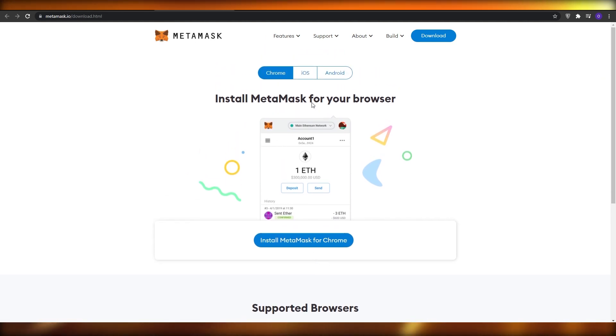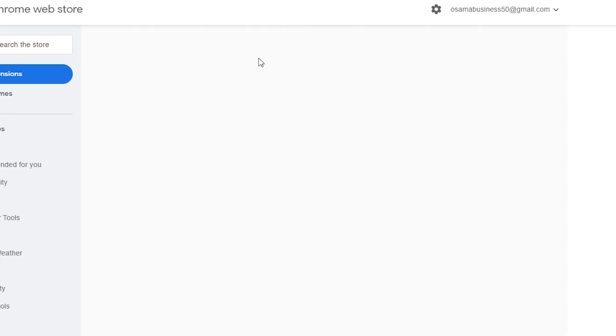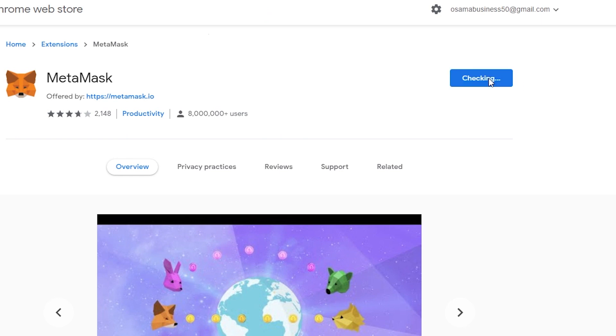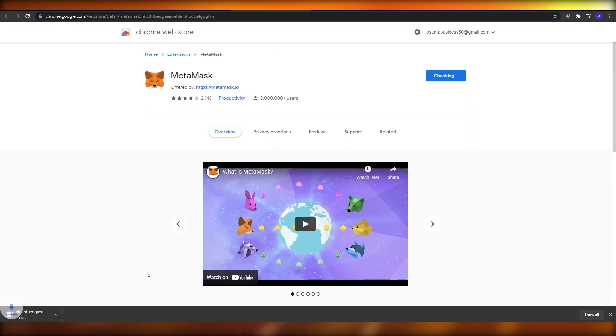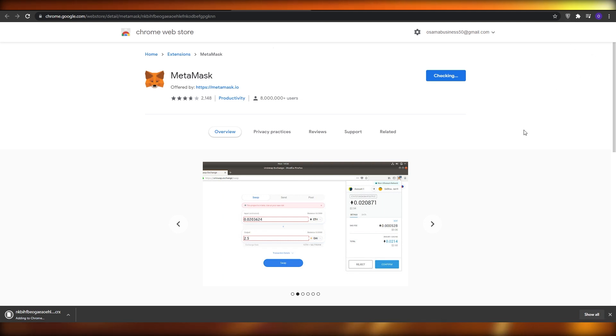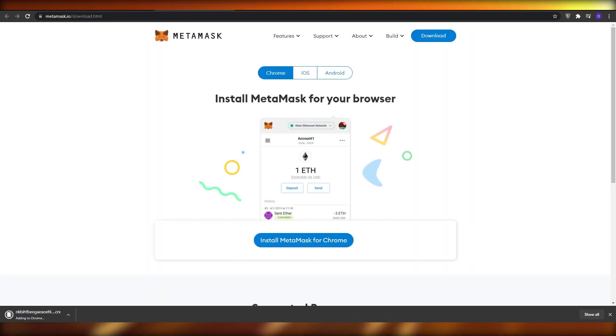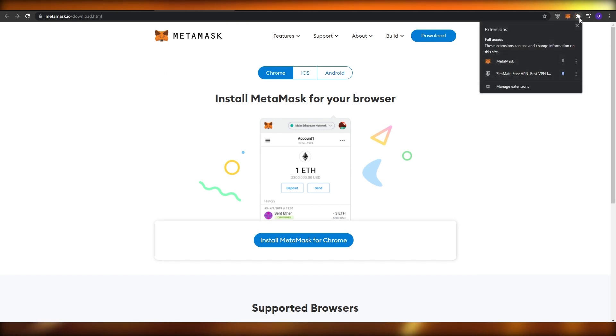Over here you can install MetaMask for Chrome, or download it for Windows or Mac. I'm going to click Download and install the Chrome extension. Click 'Add to Chrome', then 'Add Extension', and wait a couple of seconds. The extension will download and automatically install onto your Chrome.